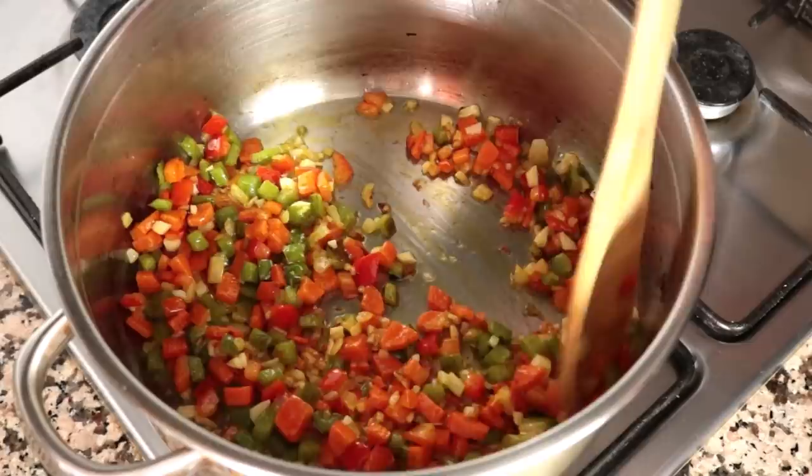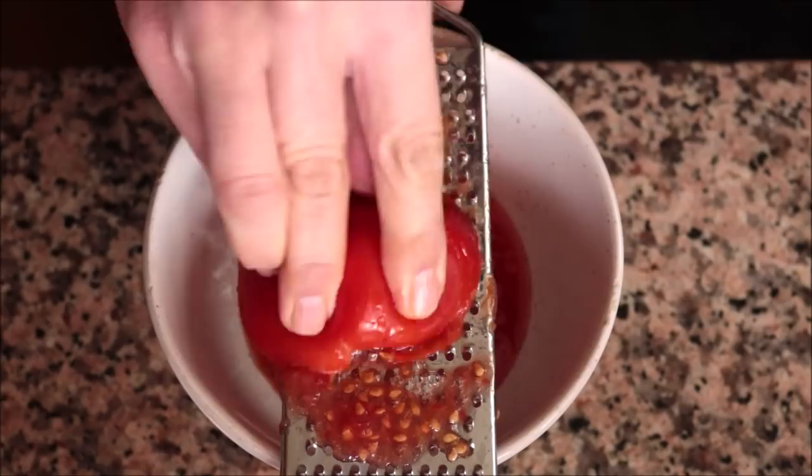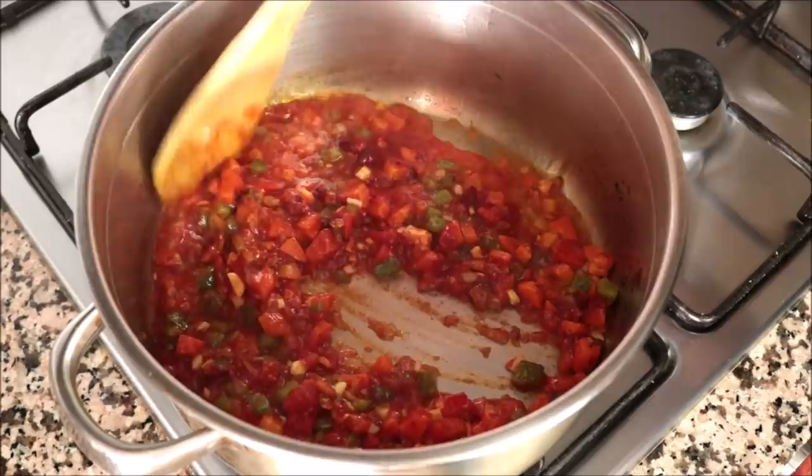Then I'm going to add in two tomatoes that I finely grated — basically grated with a box grater. If you don't have one, you can substitute with about one-third cup of canned tomato sauce. I'm also going to add in two teaspoons of sweet smoked Spanish paprika. Give this a quick mix so all the vegetables are evenly combined, then simmer that grated tomato for about two minutes or until it's thickened up.